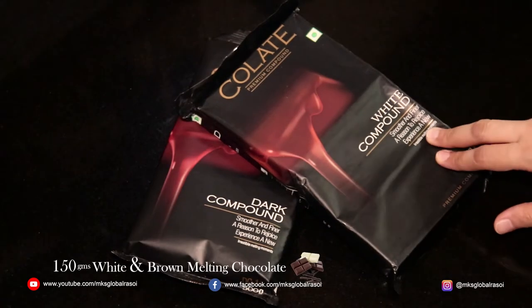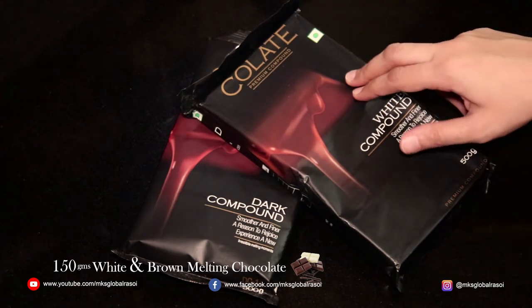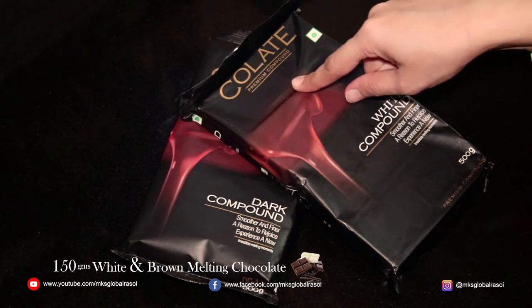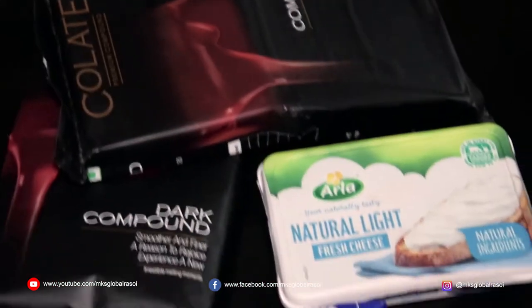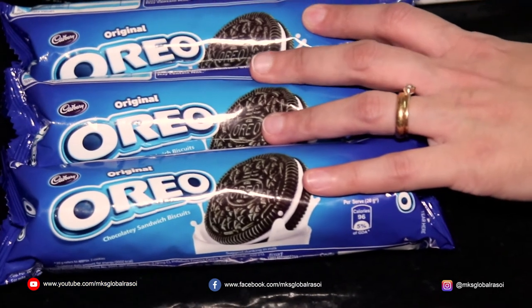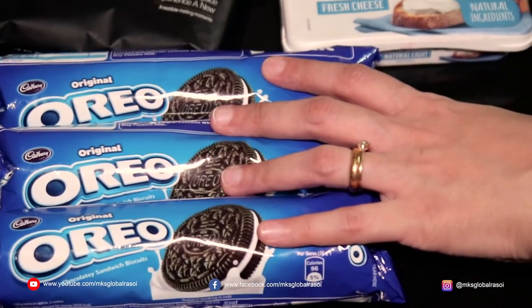The last ingredient required is your melting chocolate. I'm using Collate brand premium compound white as well as a dark compound chocolate. You can use another brand which is also available, which is Mordes or any other locally available brand. Let's begin by placing these Oreo biscuits in a food processor or blender and pulverize them into fine crumbs.